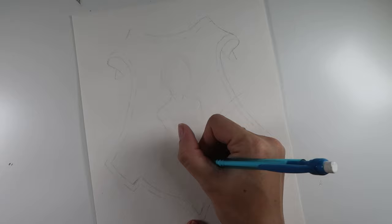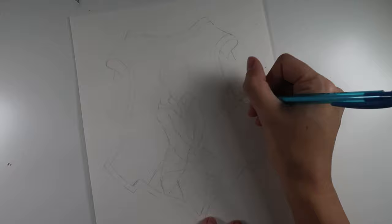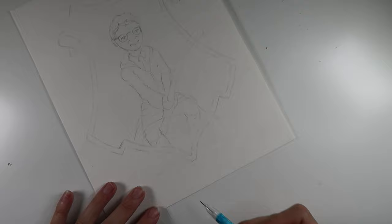Now that I sort of have the boundary of my image done, I can go ahead and start on the figure. I'm going to keep the majority of the image within the framework of that crest, but I'm going to allow the broomstick's handle to slightly extend past that. I'm hoping that'll give it kind of the feel of the trading cards that come in the chocolate frogs, so hopefully it'll feel just a little bit more alive than if it was all within the crest.